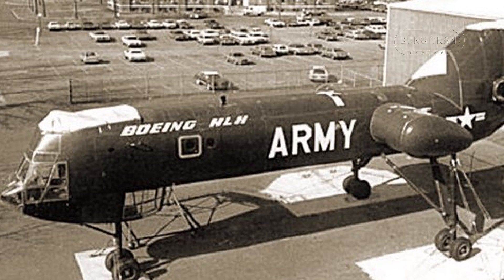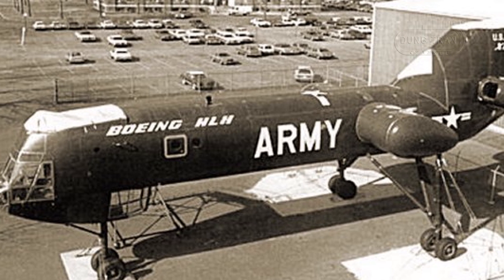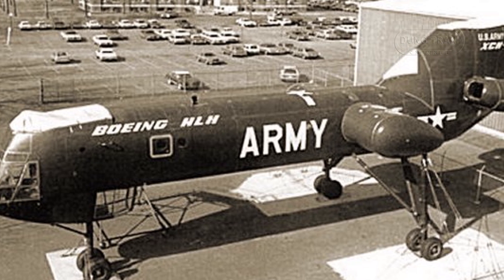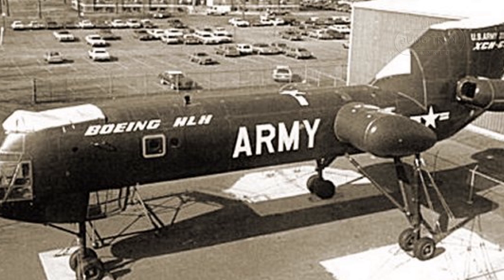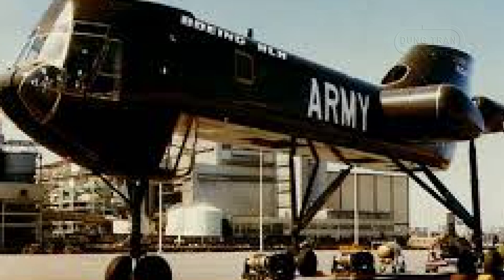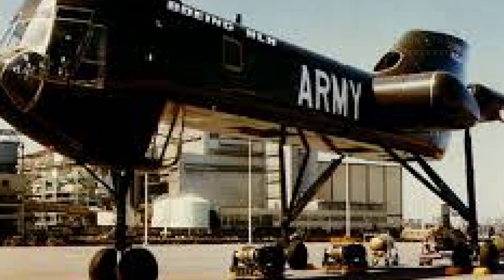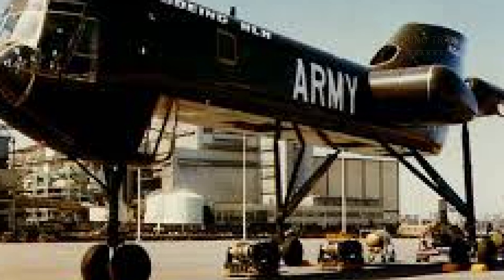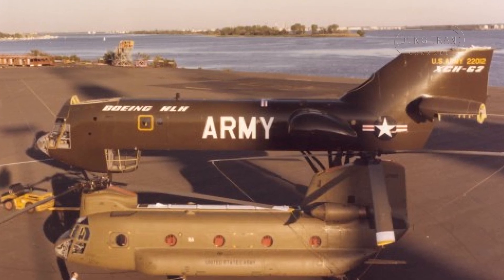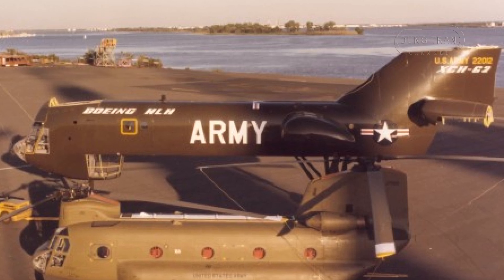Powered by three Allison XT701-AD-700 turboshafts developed from Allison's 501-M62B engines, each engine produced 8,079 horsepower at static sea level power. The XCH-62 was designed to achieve a maximum speed of 145 knots with an external load, a combat range of 150 nautical miles, and a ferry range of 1,500 nautical miles. Notably, the XCH-62 was to be the first helicopter with a fly-by-wire flight control system without a mechanical backup.